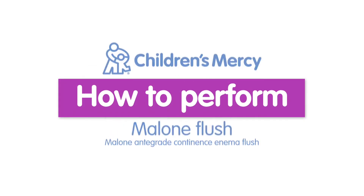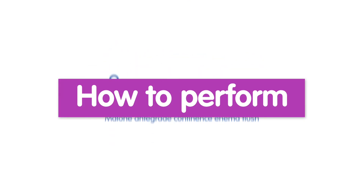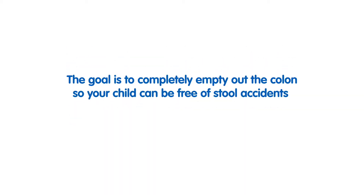How to perform a Malone flush. There are many reasons your child may need an enema — many times it is due to constipation or because a child cannot control their own bowel movements. A Malone flush is a safe liquid that can help clean the stool out of your child's bowel. The goal is to completely empty out the colon so your child can be free of stool accidents.